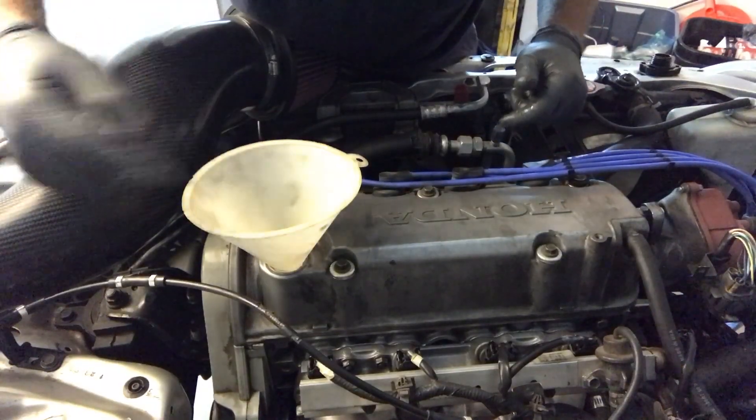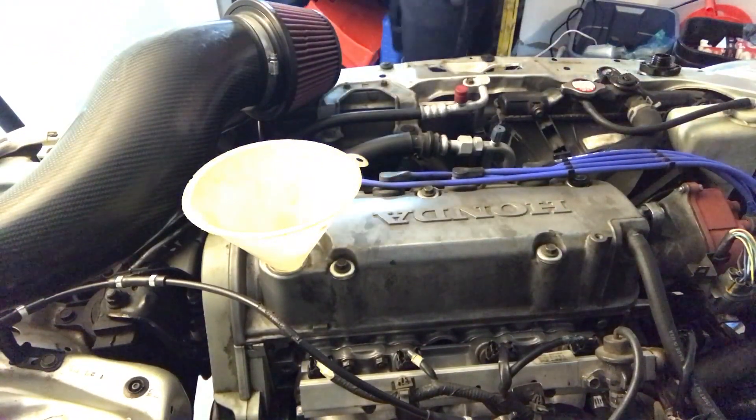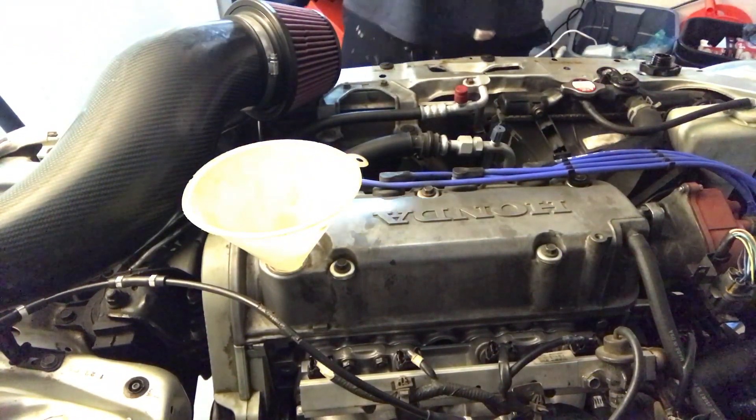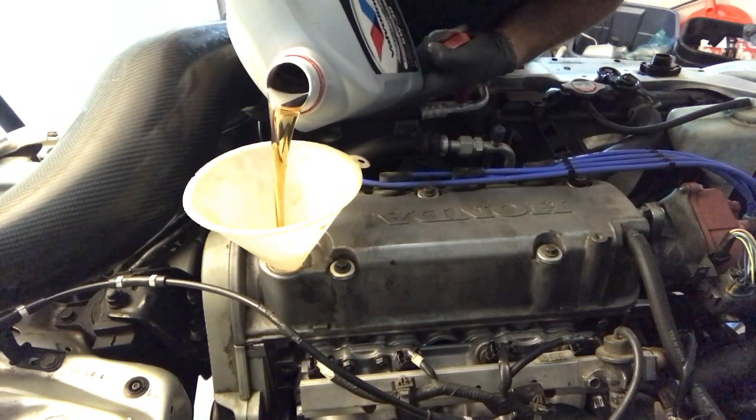Now we're going to add some oil because I drained everything, so 5W30 will do the trick.